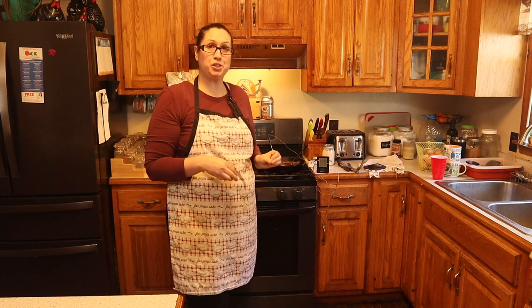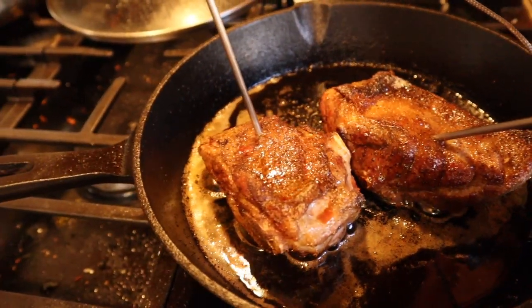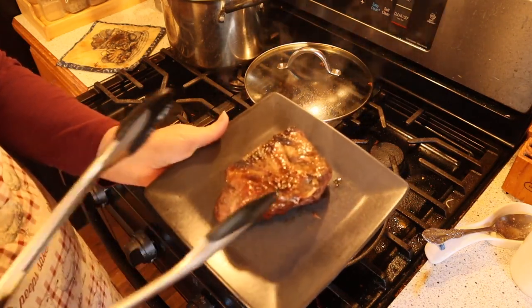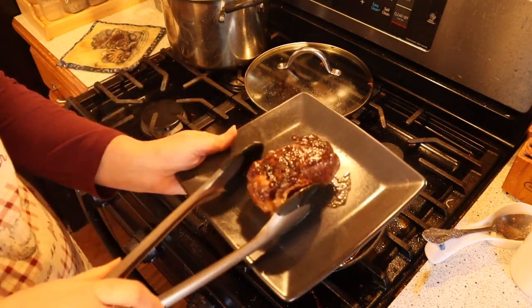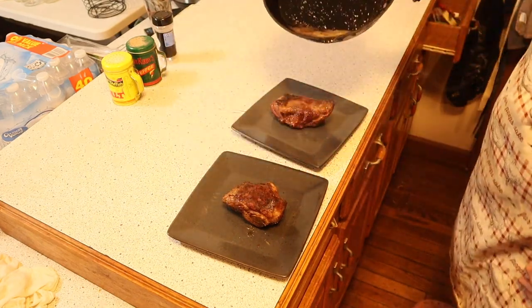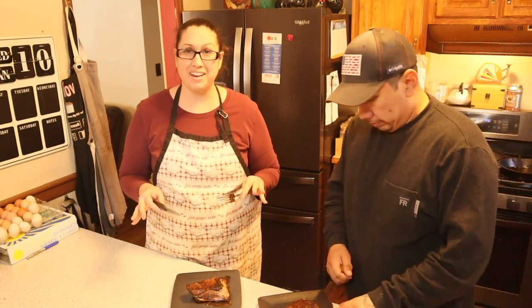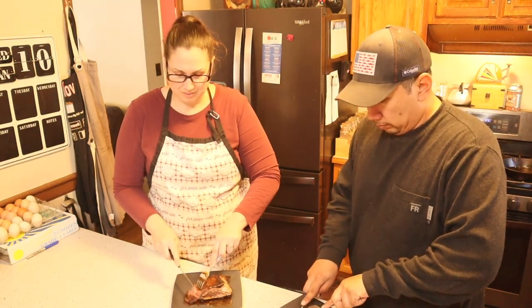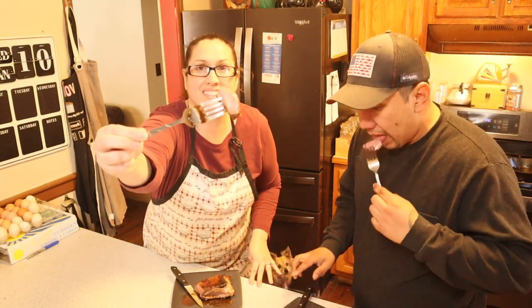I'm going to go ahead and pull it out of the oven, let it rest for a little bit, and then we're going to cut into it and see how it tastes. You can see it's still pink on the inside, which is really good.